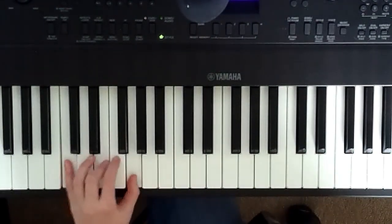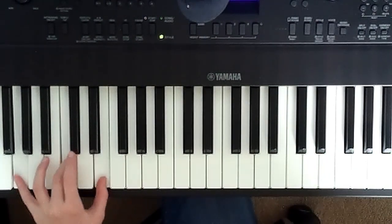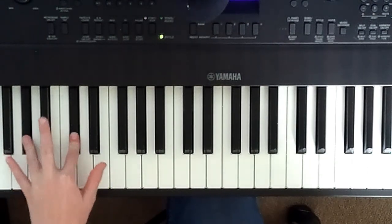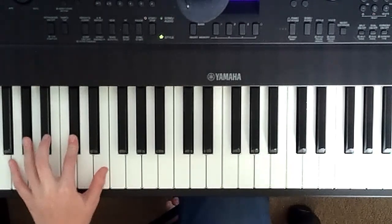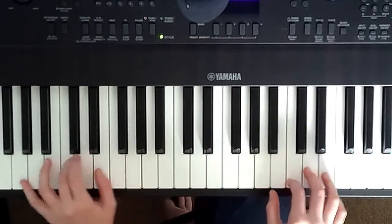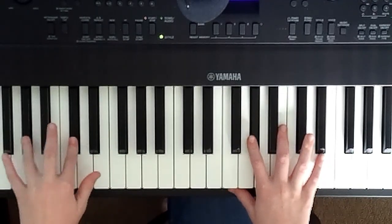Once you think you've mastered the skill of balancing two chords, then what you want to do is practice the G sharp, C sharp chord, then B sharp, G sharp, G sharp.